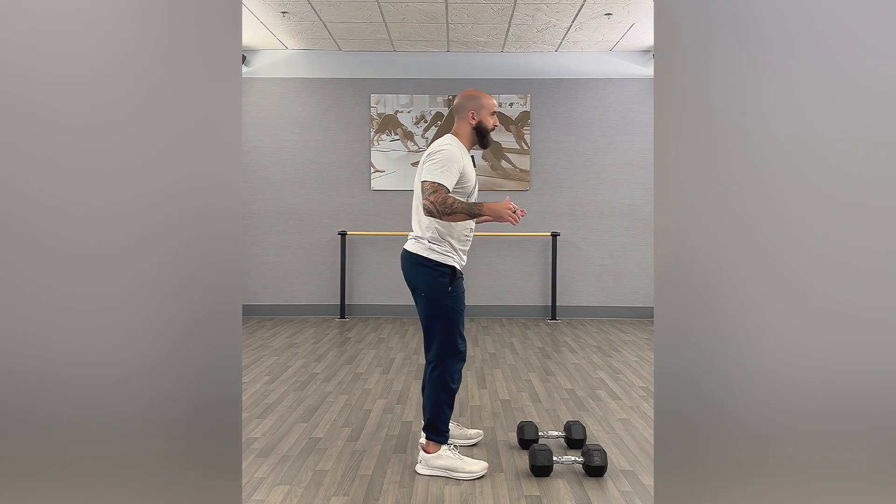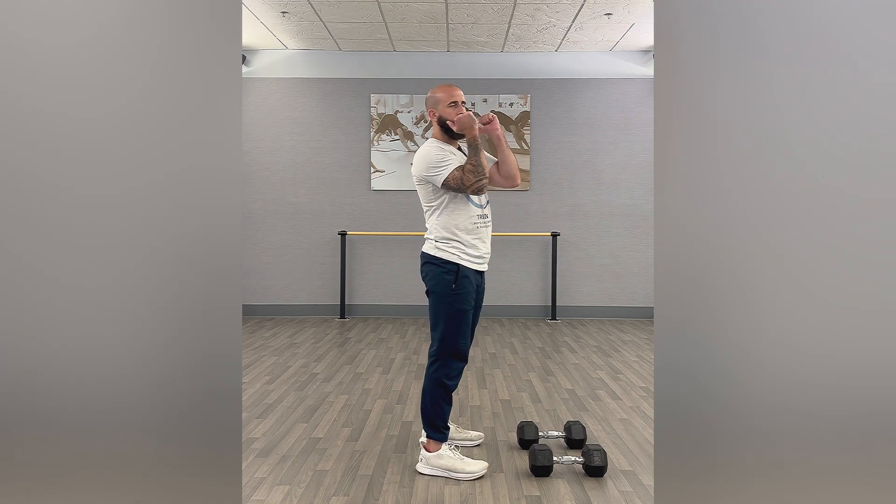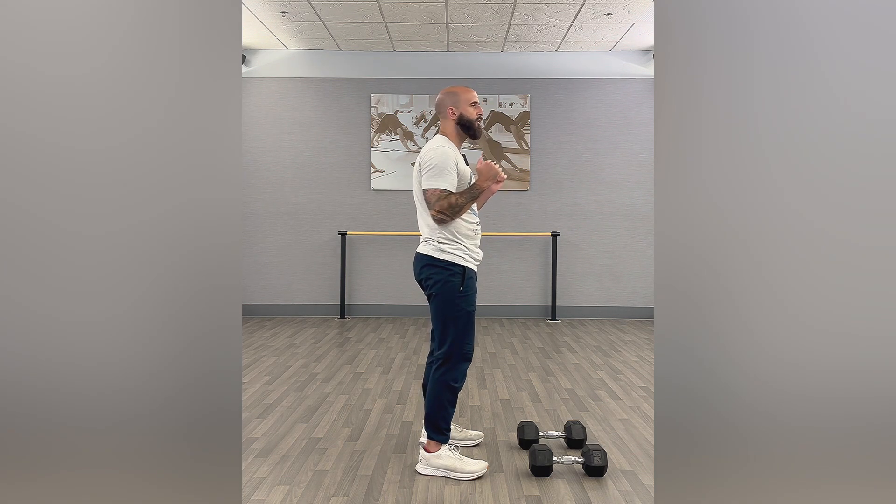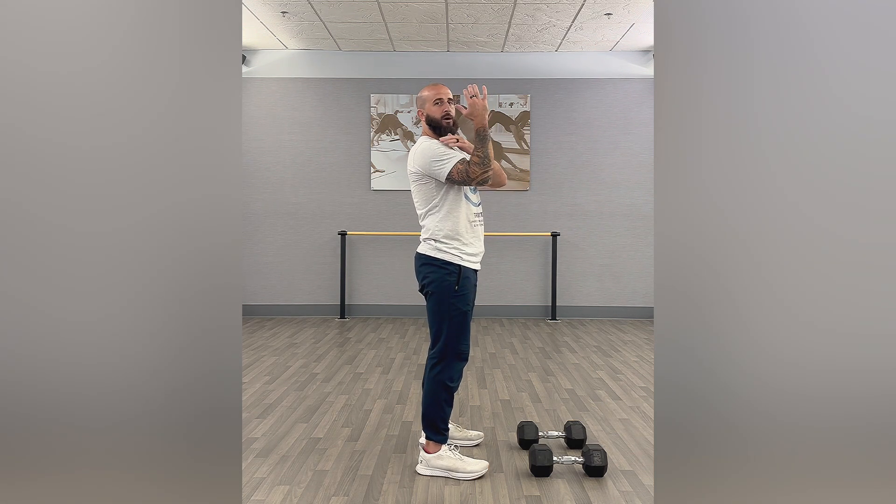So you have your feet about shoulder-width apart. You're going to be holding the dumbbells up like so, kind of creating that shelf. Not too far down with the elbows — create that shelf so that the dumbbell is almost resting on the deltoid.